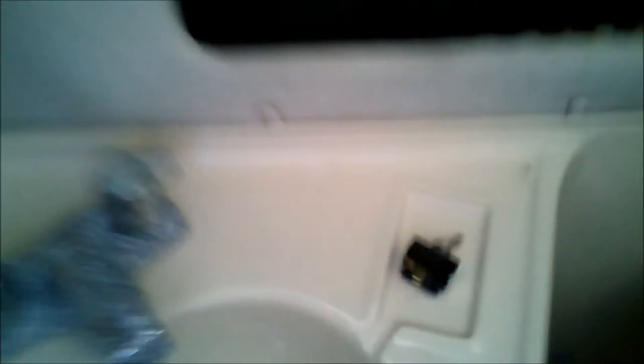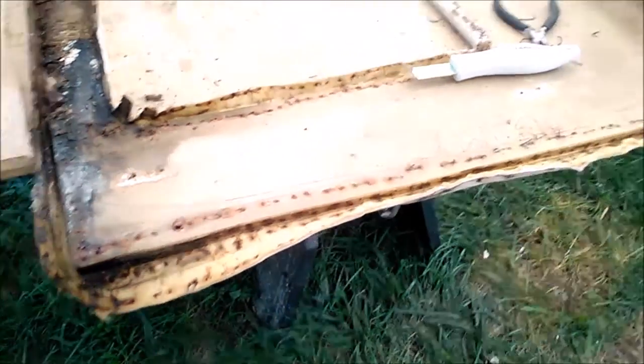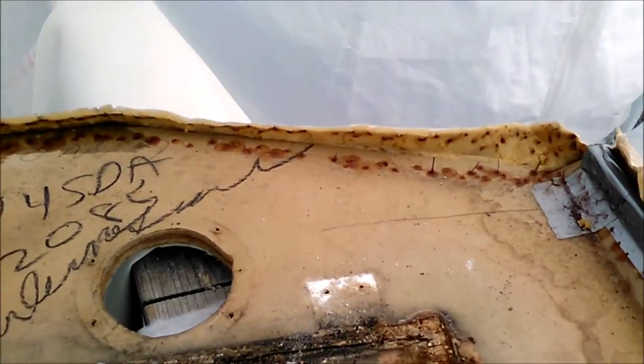Today we're going to replace this panel in the head. It's got a little bit of water damage coming up on it, so we'll take it out, make a new panel, and reuse the vinyl that's on here. The customer also asked me to install a switch just here.